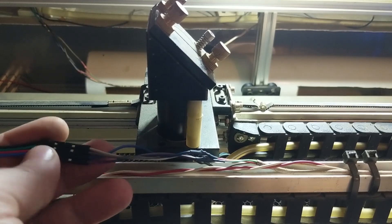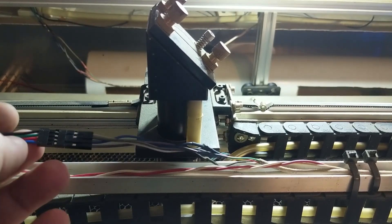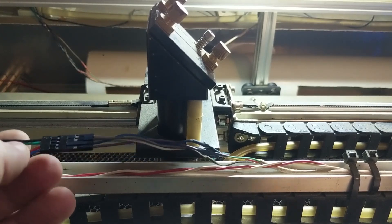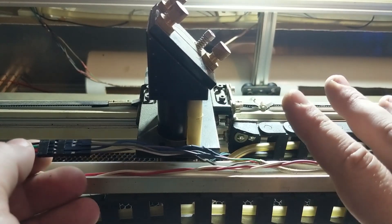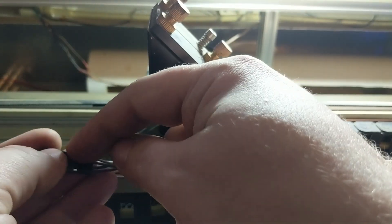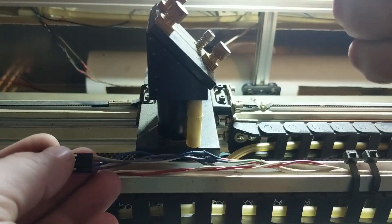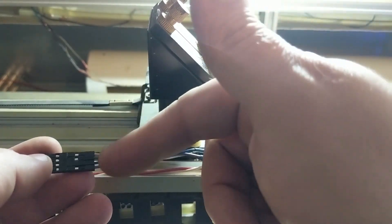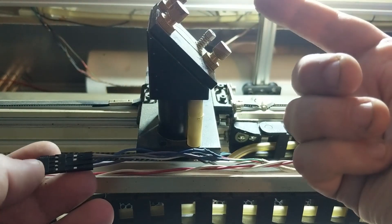With only four wires it's really not that complicated. You've just got to make sure you keep your pairs separate. If everything is moving backwards, all you've got to do is swap the polarity of one of the pairs and it'll get it going the other direction. If you swap the polarity of both pairs, you're canceling it out so it's going to end up staying in the same direction.